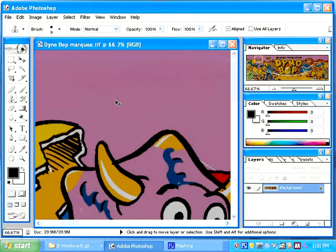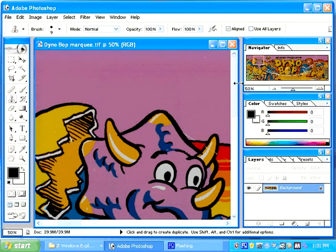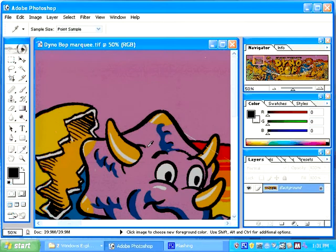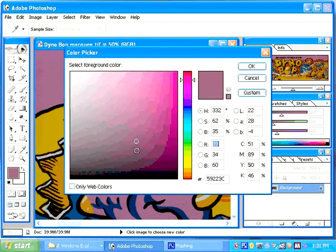If I zoom out, you can see that there may be some color variations. Some of the purple is lighter purple and some is darker purple. They should be the same, so I'm going to use my eyedropper and pick a purple that I like. It appears in the color palette, so I'm going to click on my color palette just to show you where it is. There's the color that we have.